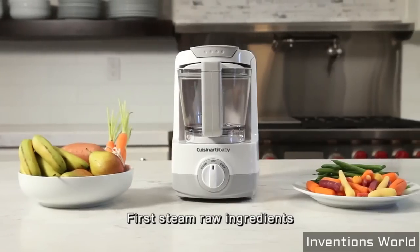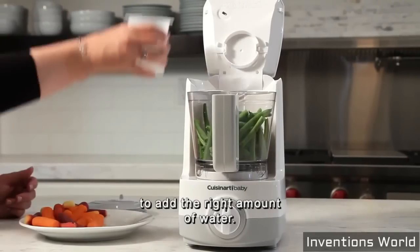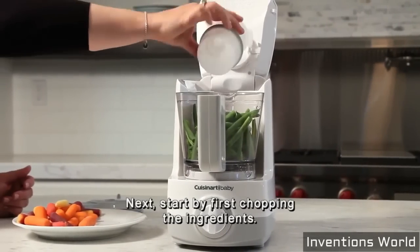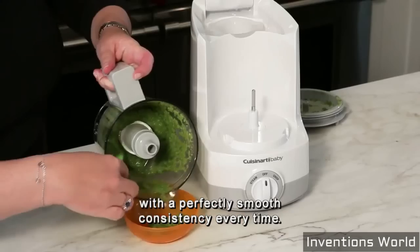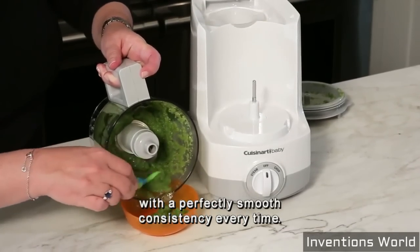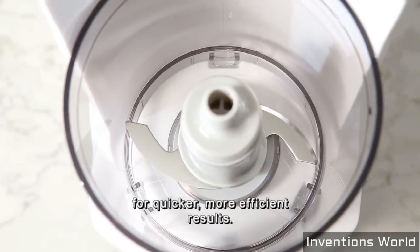Make baby food in three simple steps. First, steam raw ingredients by using the integrated measuring cup to add the right amount of water. Next, start by first chopping the ingredients, then puree for quick and easy baby food with a perfectly smooth consistency every time. The steam blade creates even steam distribution for quicker, more efficient results.